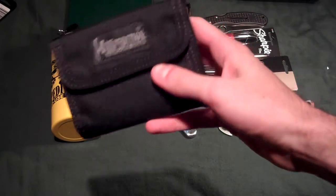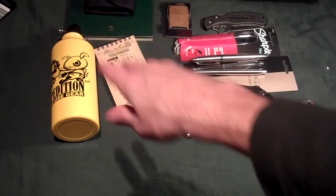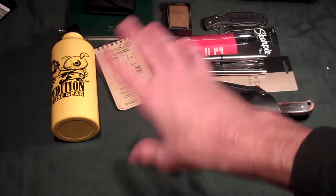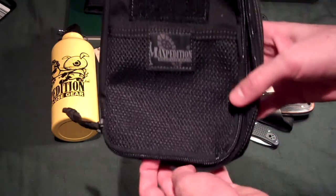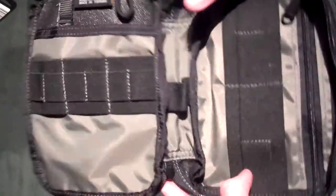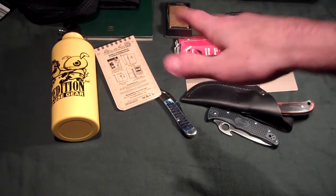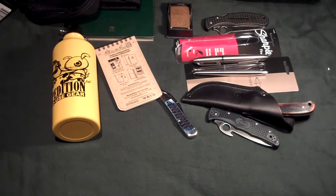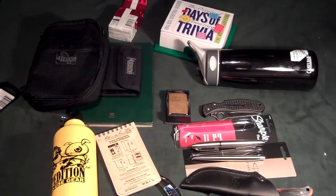I got the Maxpedition wallet. Most of those Maxpedition things are extras you get when you buy a certain amount. I also got the Maxpedition Fatty EDC organizer. We'll definitely have a review coming out on that. All these things I'm going to try to get a review on relatively soon — maybe not the calendar, but most of them.